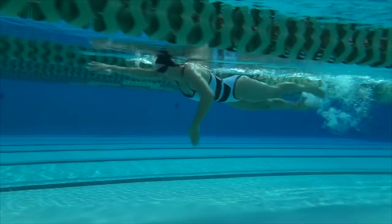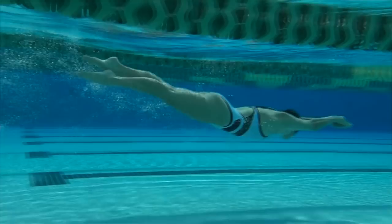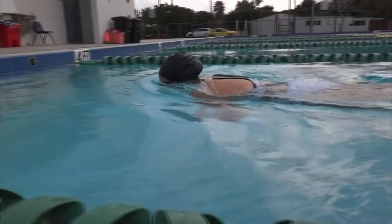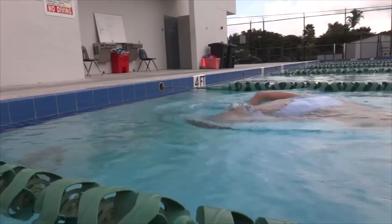Let's talk about the third and last part — our feet. As I'm turning in my little body position, I'm going to point my toes to help flick and spin my body towards the wall.